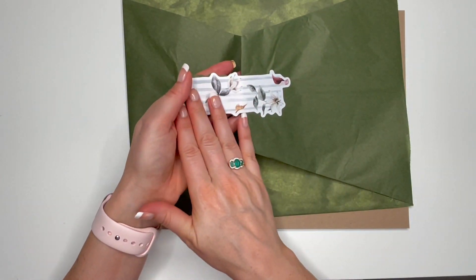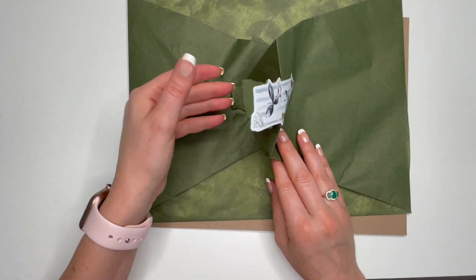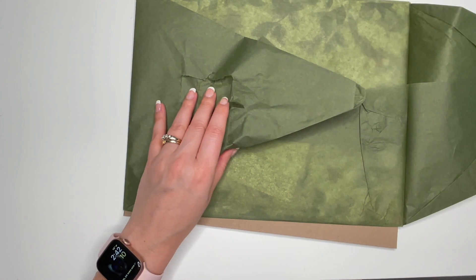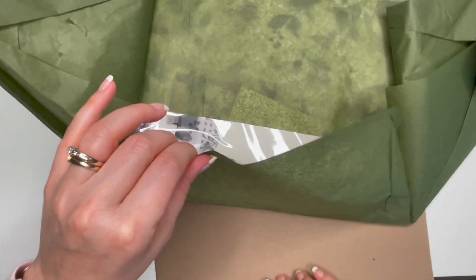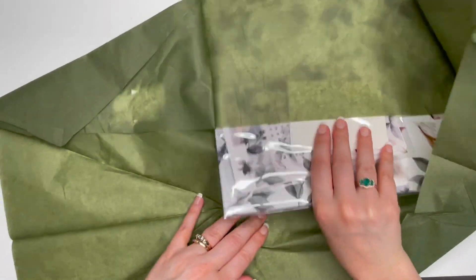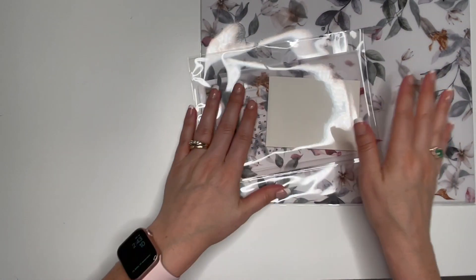No use wasting a perfectly good piece of paper or sticker. See how it has all the tissue paper on it — I'll just trim around it and save it. That piece of cardboard is just there to protect it from getting bent in the mail. All right, let's dig in!